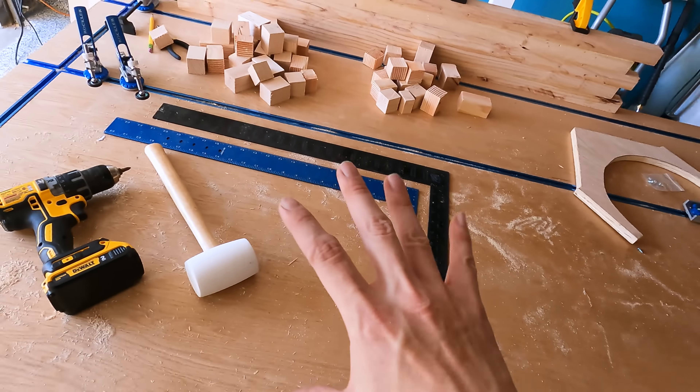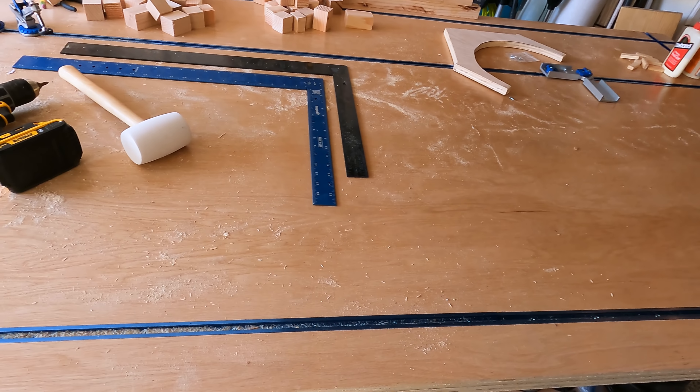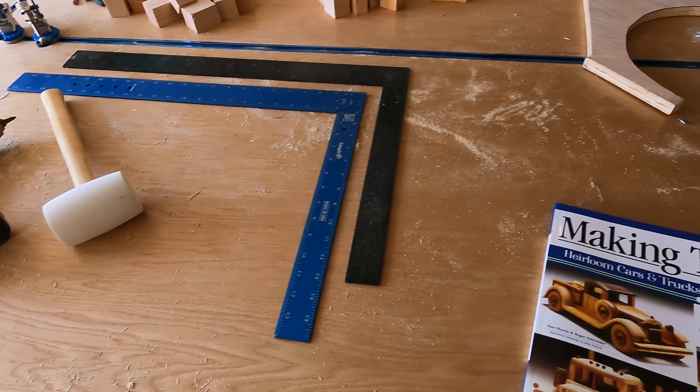However, so these are Rockler brand — like really fancy. These are off-brand. They're not exactly Rockler, but they got really good reviews and they're identical.